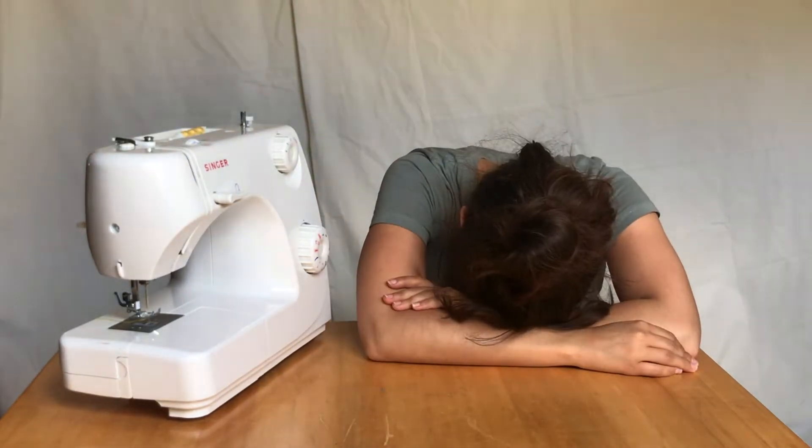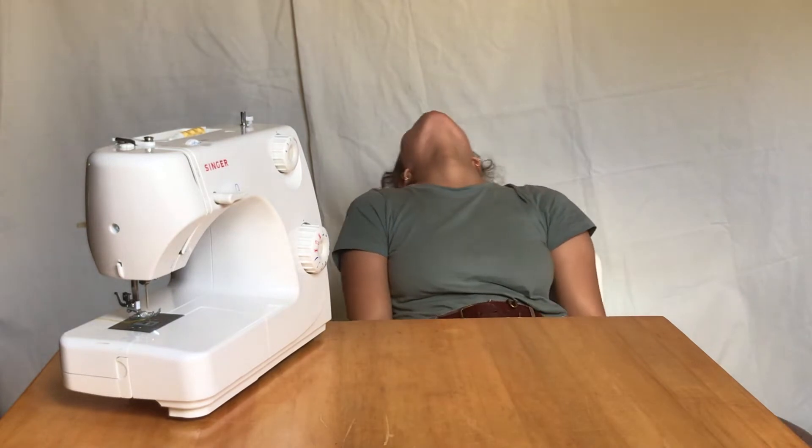Are you feeling upset, frustrated, sleep-deprived, angry because you're not really sure how to work your sewing machine? Well, fear not! This video is for you!